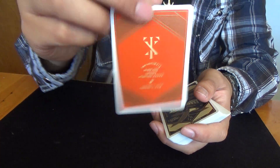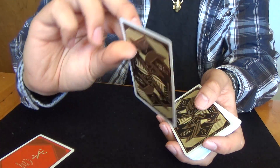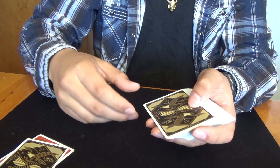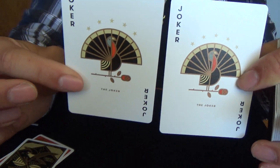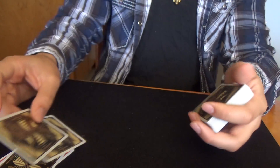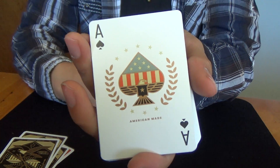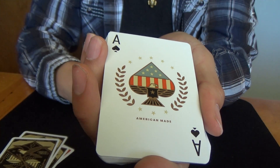The cards include a Theory11 ad card with a regular back, a double backer, and two jokers — they're turkeys, pretty cute. And here's the Ace of Spades — very American. I like it. Red, white, and blue. Cool stuff.